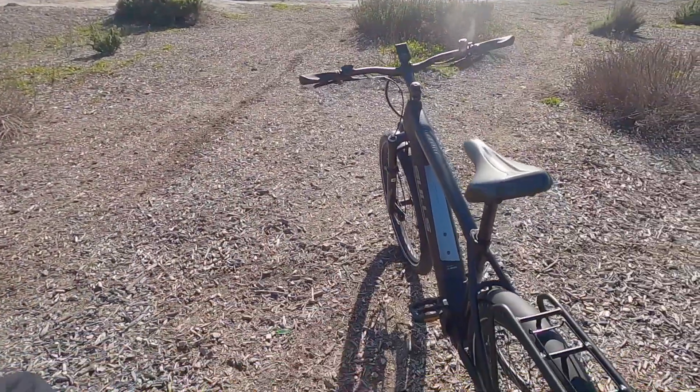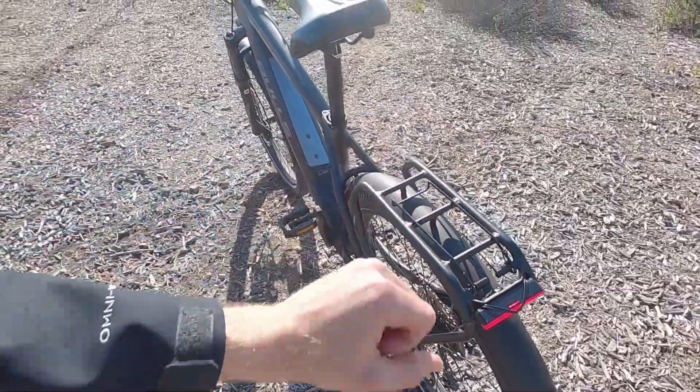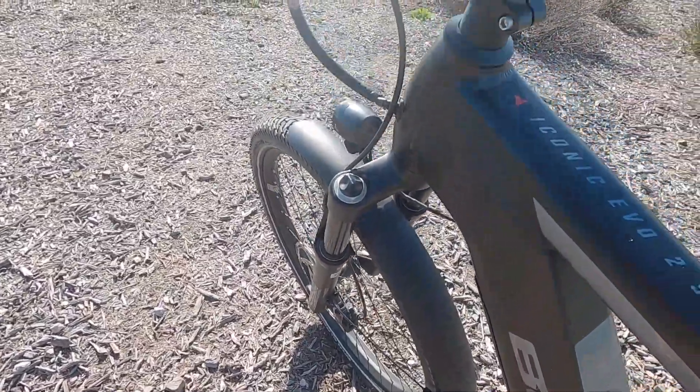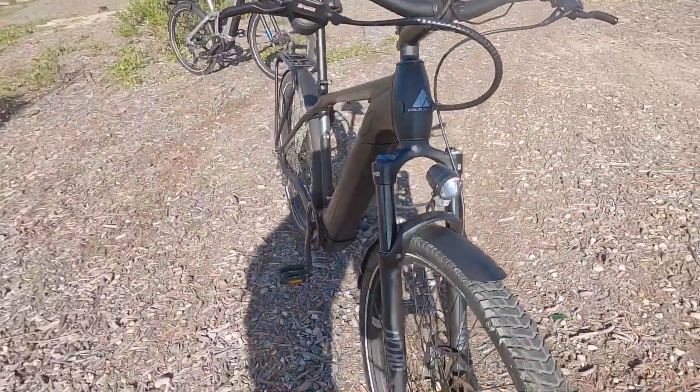I really like the fenders — the rear fender integrates with the rack, which makes it quieter and sturdier. The front fender support arms mount directly to the lowers on the suspension fork, so it's really set up well. They're not using plastic cuffs that can crack, dry out over time, or slip up and down.